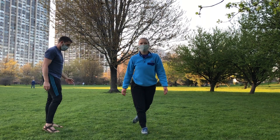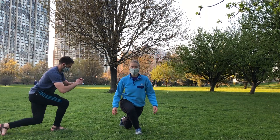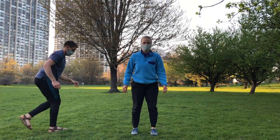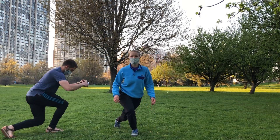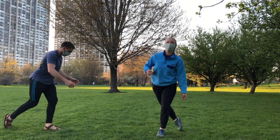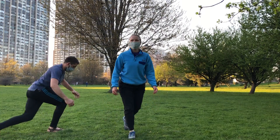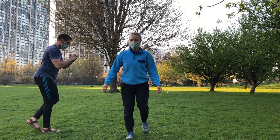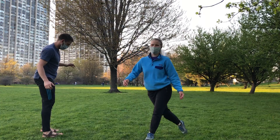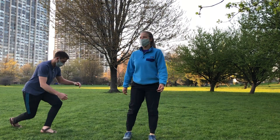Next we'll do some curtsy squats. Place one leg behind you and across to the other side, then bend both knees. Try to keep the knees tracking over the second toe. The point of these is to get your quads to work in different directions and angles than they're used to, which is more functional — think of all the different positions your knees need to move in when hiking or walking upstairs and turning to look behind you. We'll do 10 on both sides. Tanner and I both lose our balance a little bit during this.